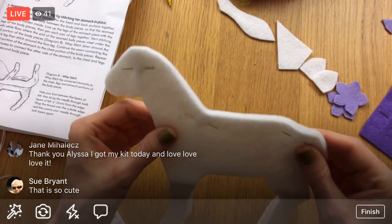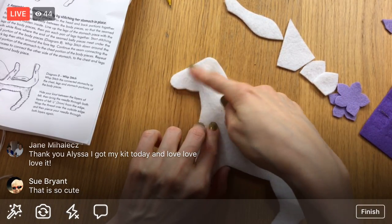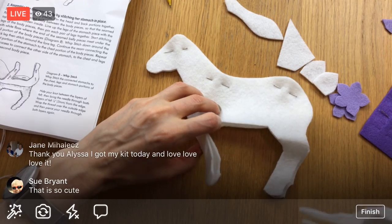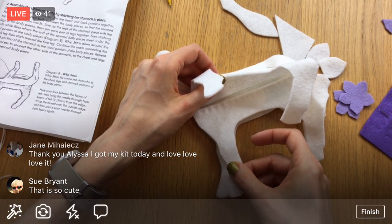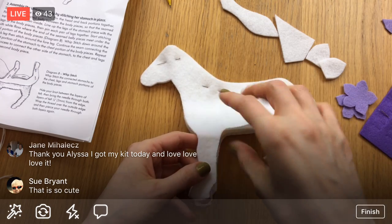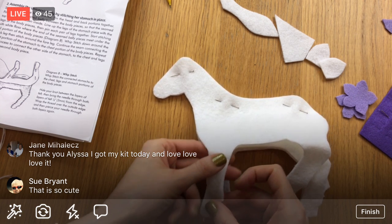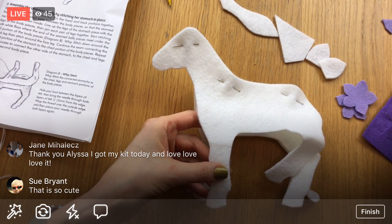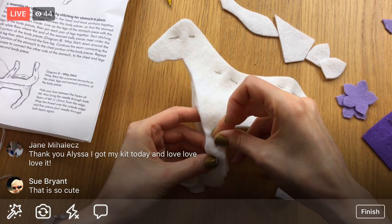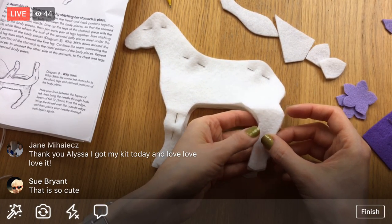I'm super excited about this — I'm really excited to get this hair fuzz in, that'll be fun. Now we're going to slip in our belly. Let's line up the legs — the legs are done one at a time. I'll do this front side first and then flip it around and do the other side. I'm just going to worry about this front side lining everything up. I'll throw a pin in that leg, and another one here.